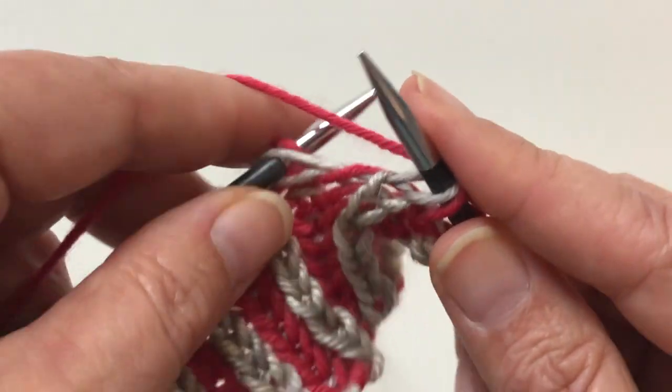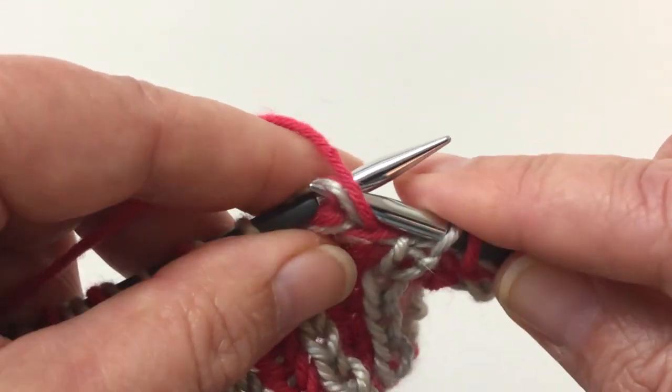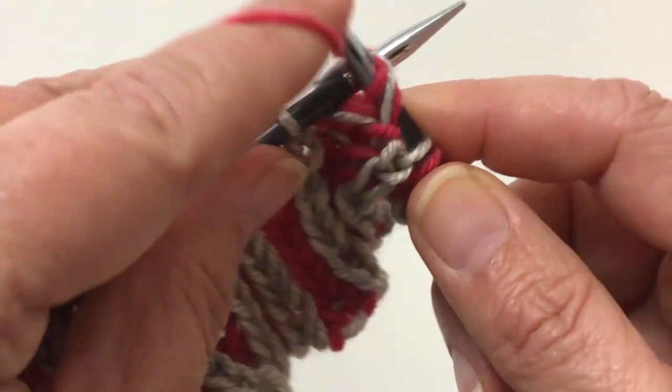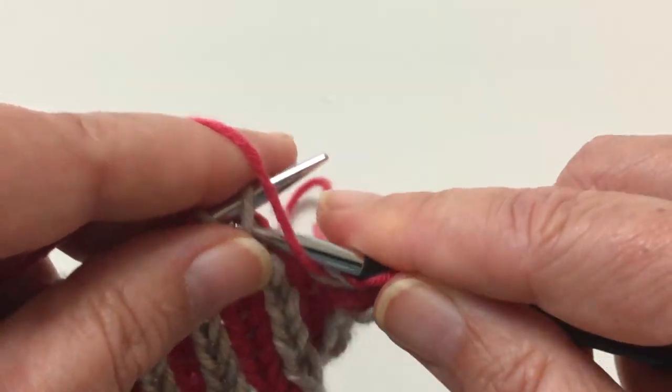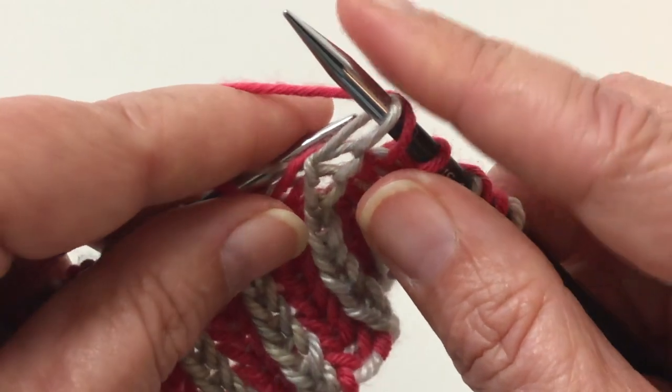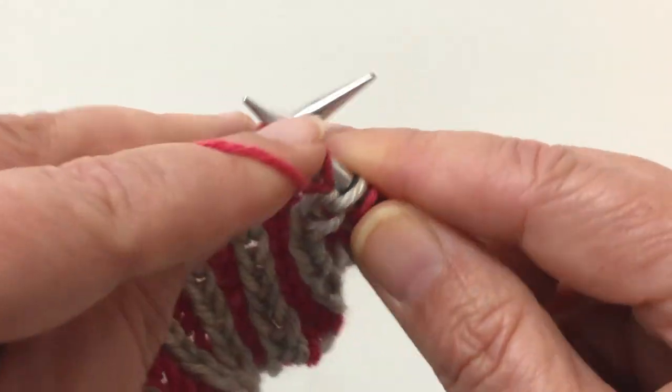So brioche purl — you purl the stitch with its yarn over. Yarn's already in front, slip one, yarn over the top of the needle, and then this is a brioche purl.